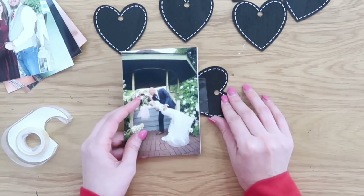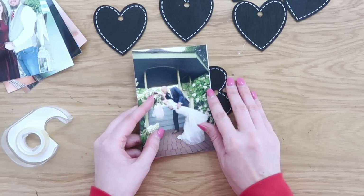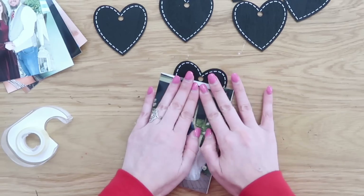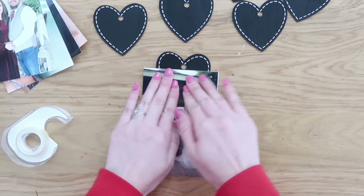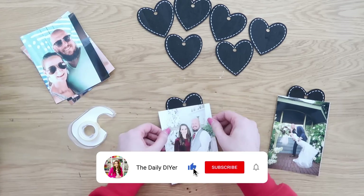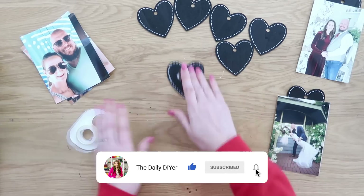You're going to need some double-sided tape. Go ahead and stick your photos onto the hearts. I decided to go more vertical versus horizontal, just pressing down so they stick really well. I did that for all six of my photos.